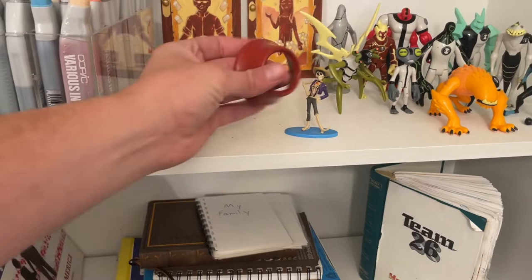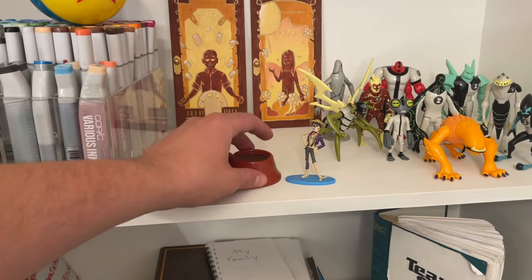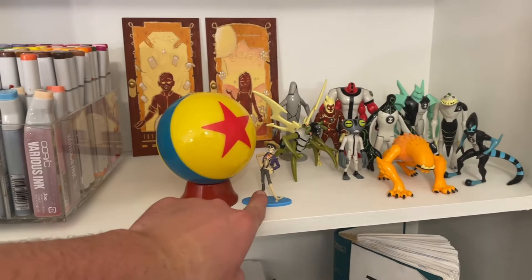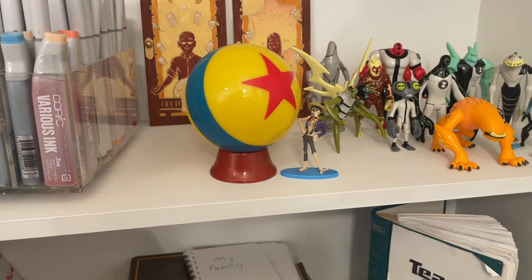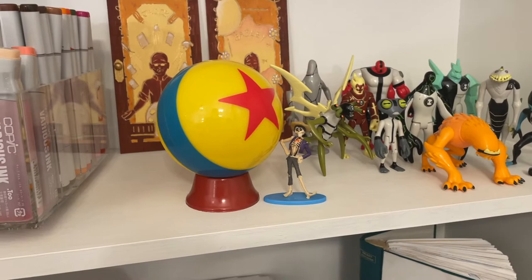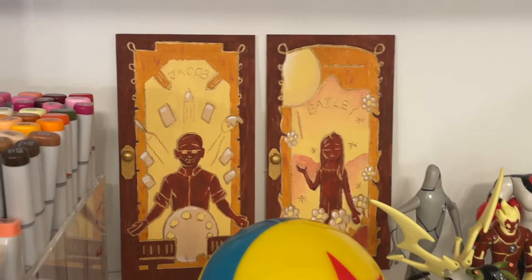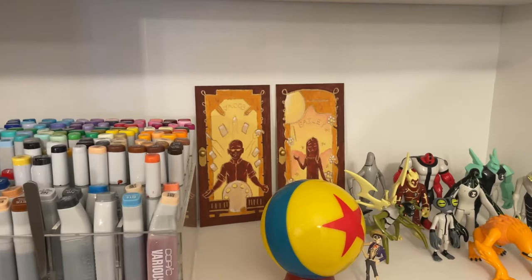This is a doorknob cover I kept when we moved in and switched the locks — I painted it red so I can set my little Pixar ball on it. There's a little Hector from Coco that my mom got for a dollar from Dollar General with a funny story. And the Encanto doors in the back — I realized in that video I used glow-in-the-dark paint but didn't tell you guys. They do glow.